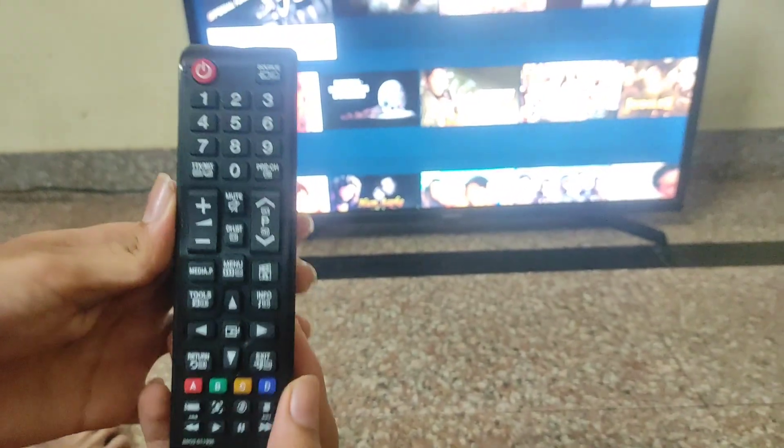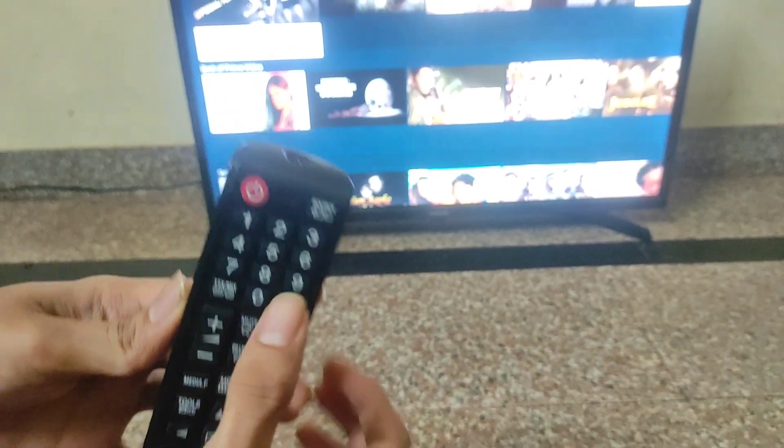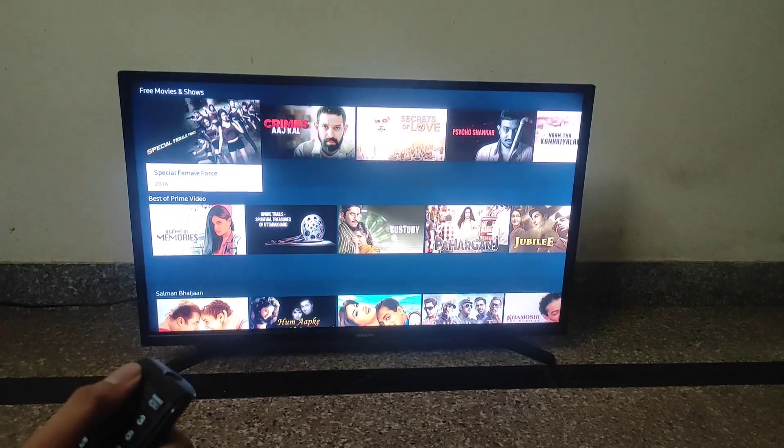To open the service menu, you have to press Info, Menu, Mute, then the Power button. Now I will show you the entire process.